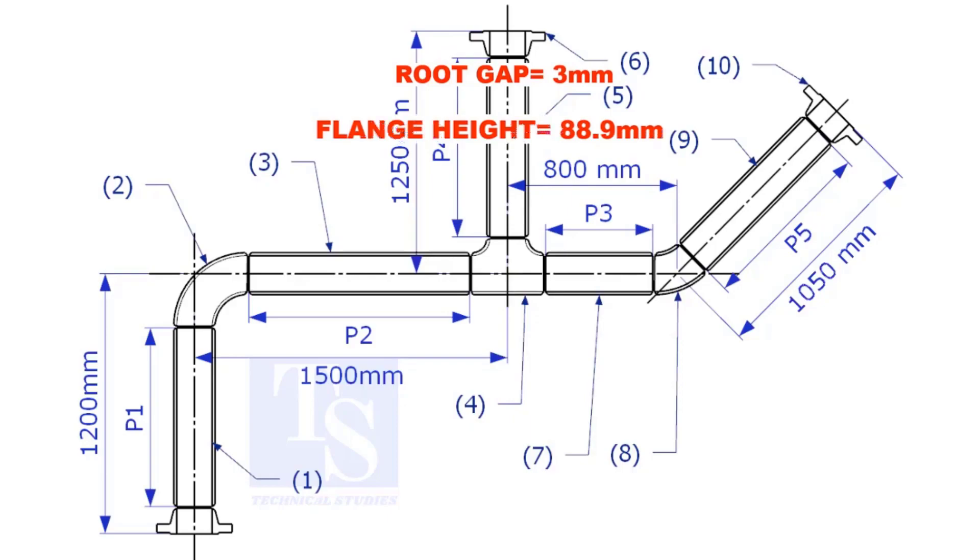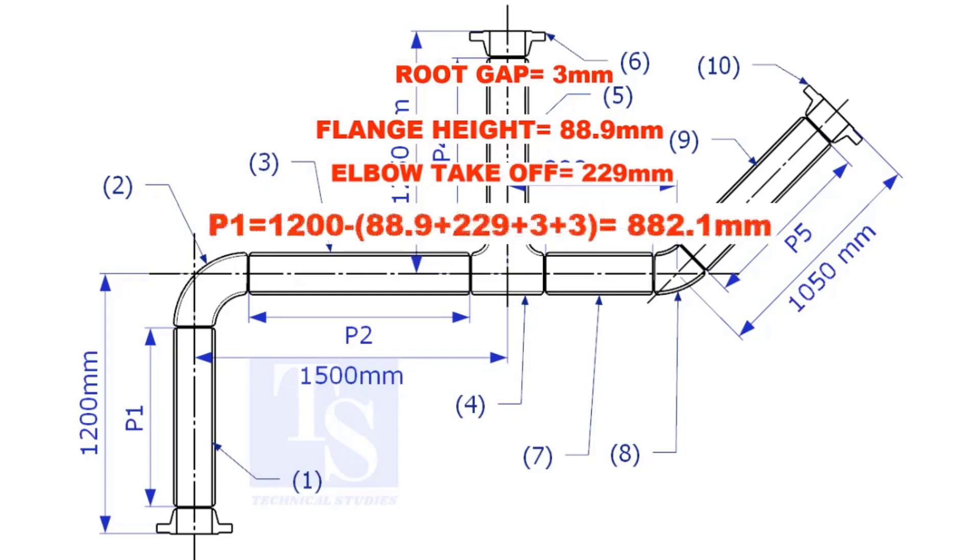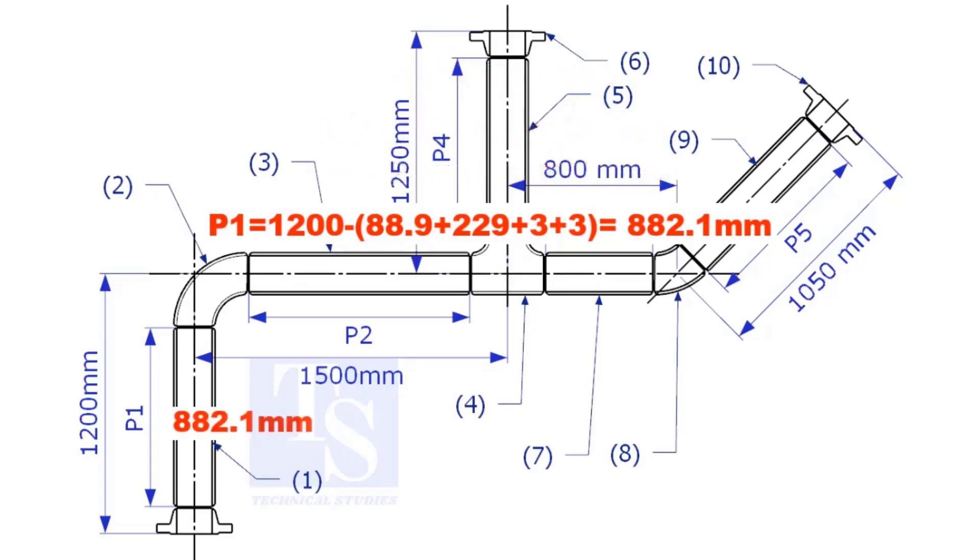Assume the root gap is 3mm. Substitute the sum of the height of the flange, elbow take-off, and two root gaps from the total length of 1500. The length of pipe P1 is 882.1mm.